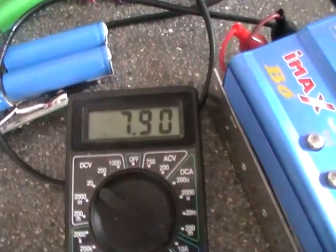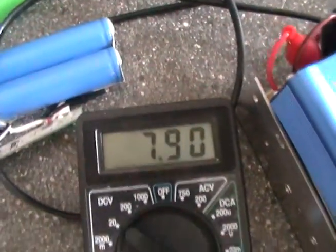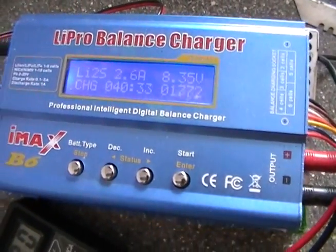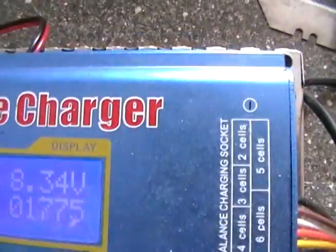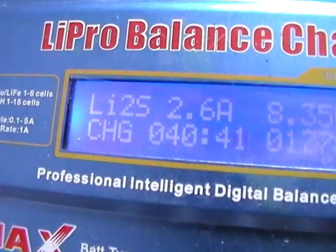The charger is saying 8.34V — that's what it's putting in — but the real charge is 7.9V on the multimeter. It's been on for 40 minutes, so I'll probably take another video in another half hour to see how it's getting on. It's still putting in the full amperage, so there's plenty of work to be done.